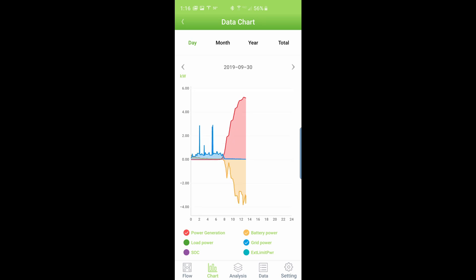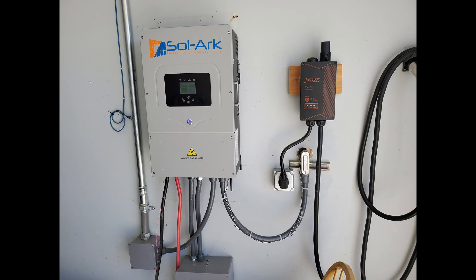If you're looking into a home solar system, in my opinion, this inverter is the best right now.